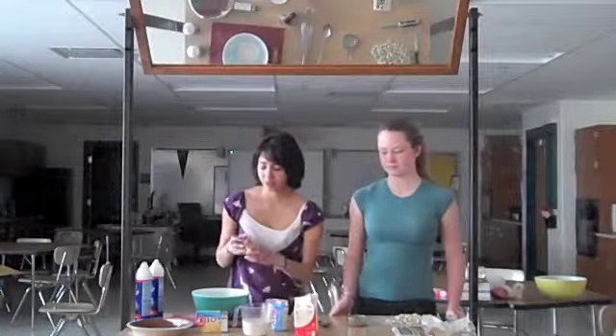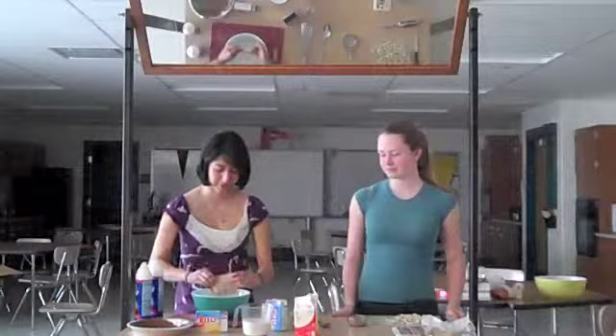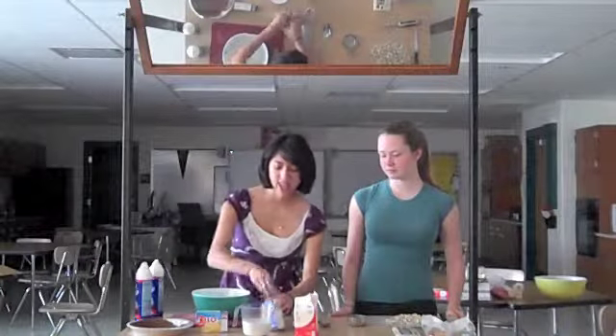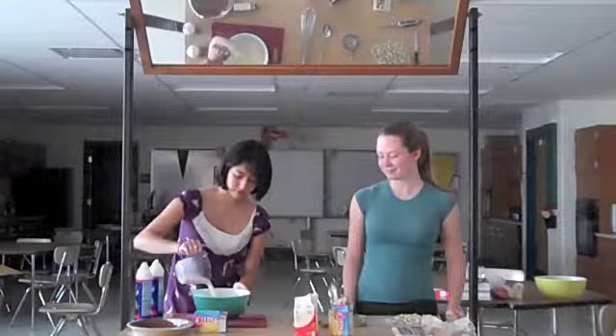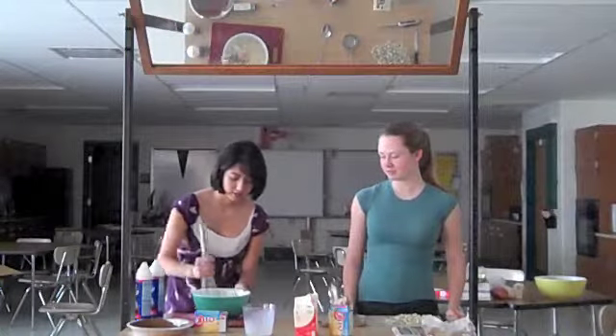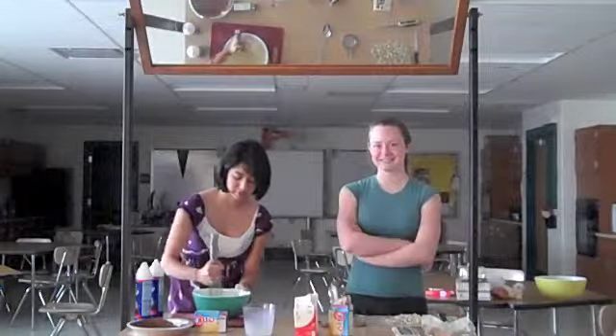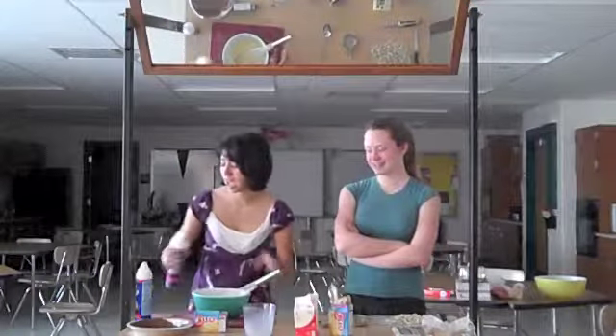After washing your hands, we're going to start off with the pudding. You're going to put two bags of pudding in the bowl, and then add your milk. And you're going to want to stir. And after you've stirred it for a while, you're going to want to add the Cool Whip.